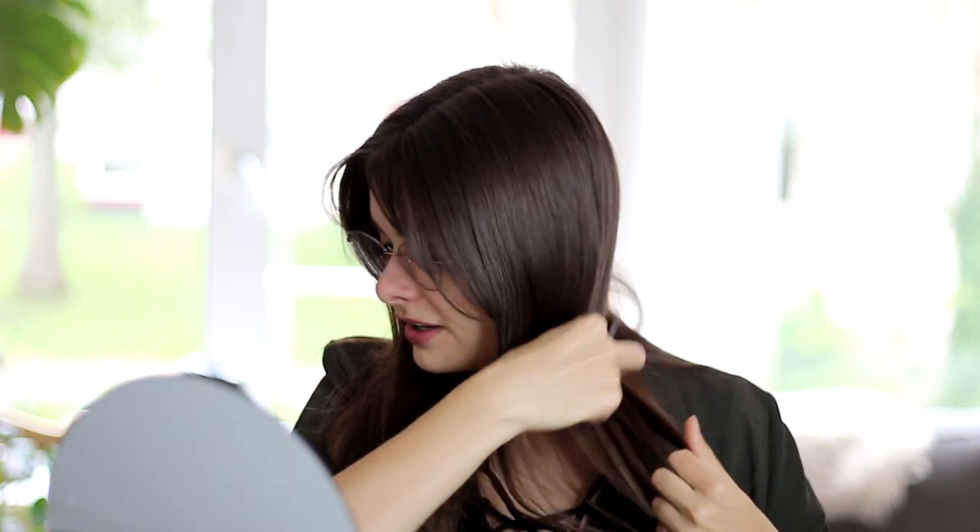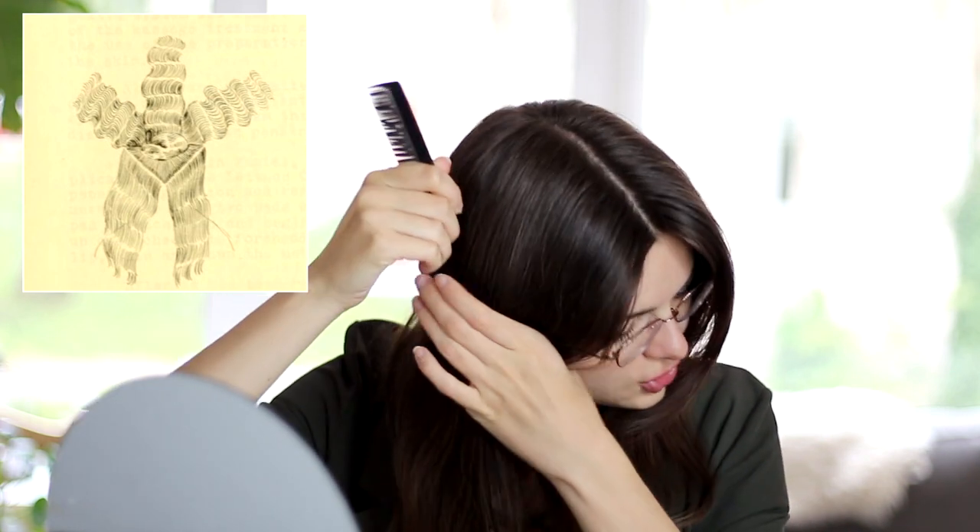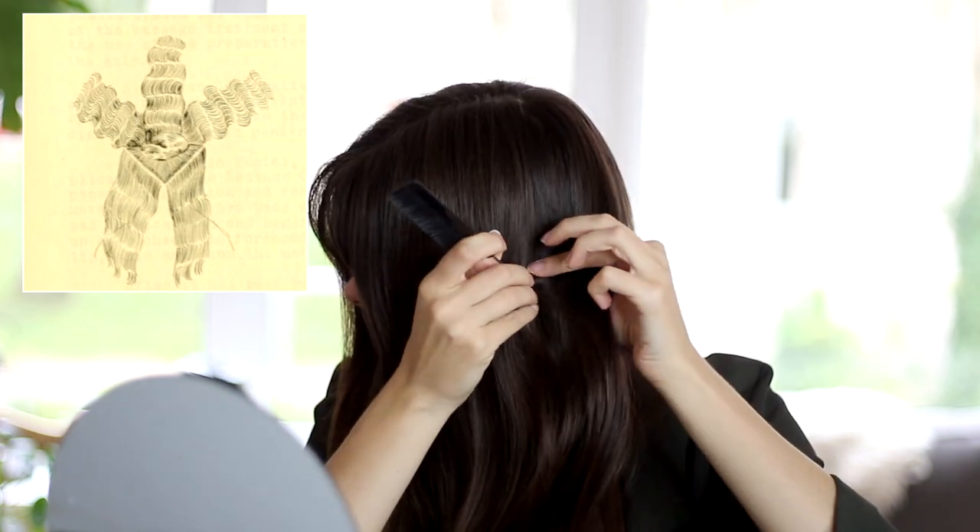I'm going to follow the foundation for bob hairdress tutorial. Let's get started. Step one is comb hair free from tangles — I may have already done that prior to filming, but let's run the comb through really quickly. Step two: part hair from ear across crown to ear. I'm going to go from the center and do essentially the same thing, coming down to my ear. Step three: part hair in back of ear into a V-shape to nape of neck, then pin up remaining hair in center back.